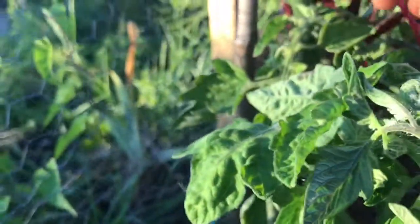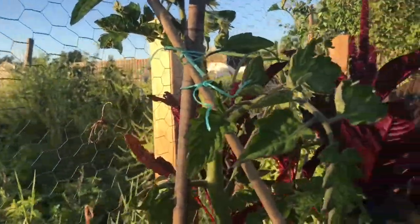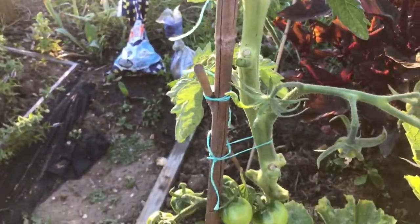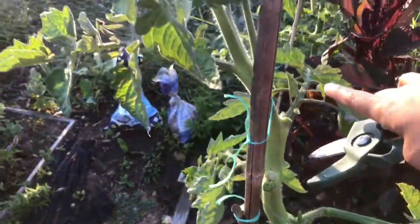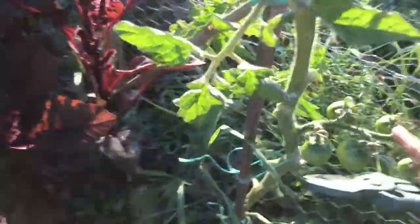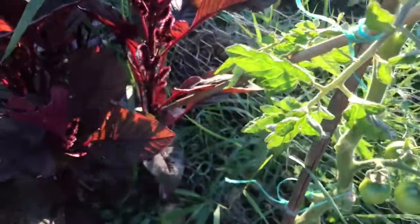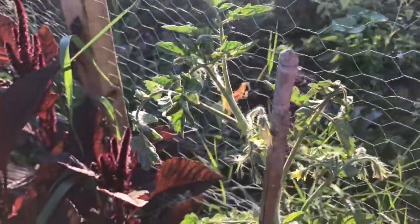Look at this plant — I've removed all the leaves up to two-thirds and left the top one-third. There's a fruit truss here and another truss there, so I've removed all the leaves and kept the leaves on the top. This is another example — there's a fruit truss there, so I've removed everything up to it and left the first couple of stems intact.